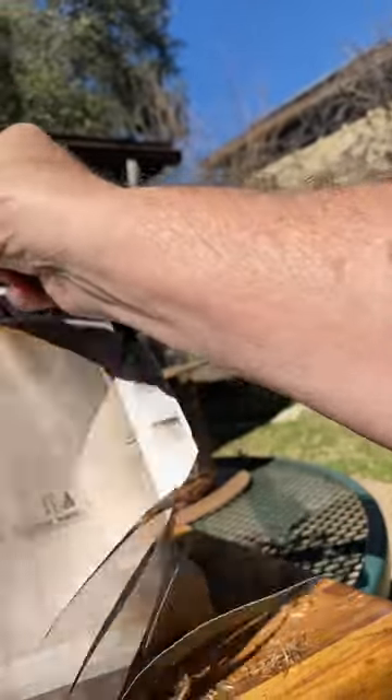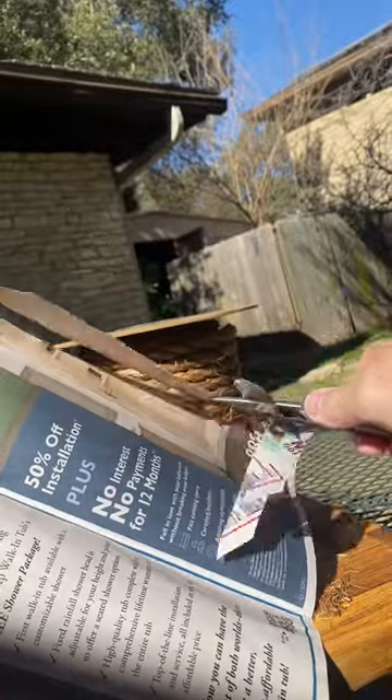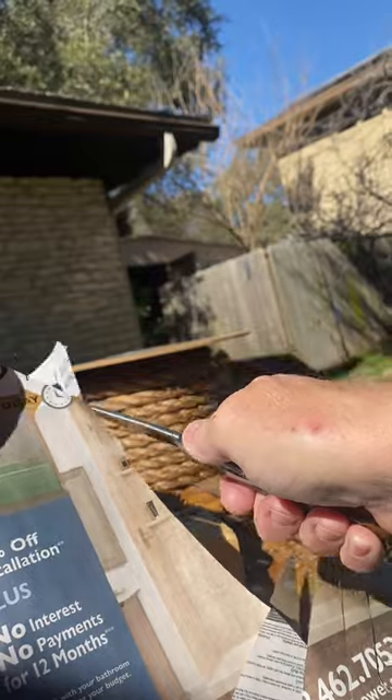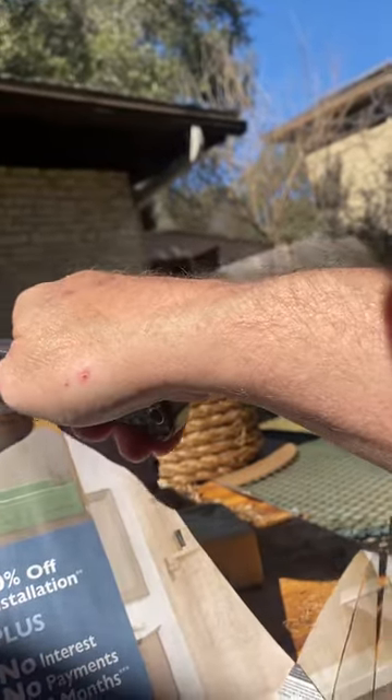The whole edge is still very nice and clean. The rope obviously is in the middle zone. Going to show the whole edge — it's still cutting cleanly.